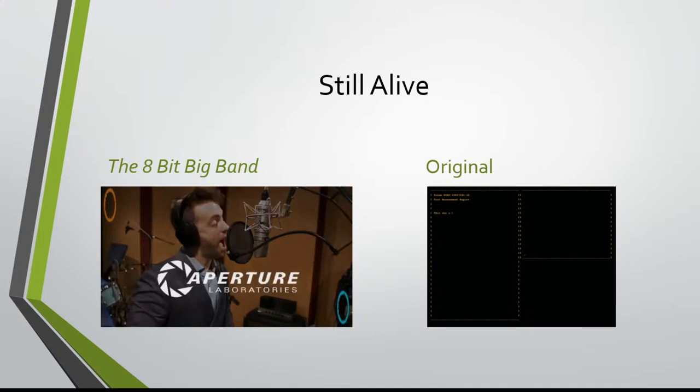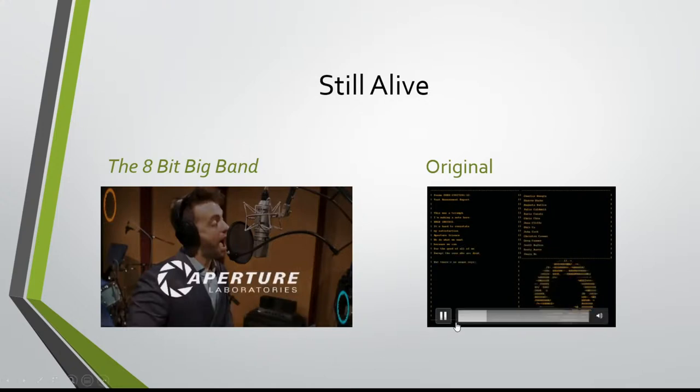This was a triumph. I'm making a note here: huge success. It's hard to overstate my satisfaction. Aperture Science — we do what we must because we can. For the good of all of us, except the ones who are dead. But there's no sense crying over every mistake; you just keep on trying till you run out of cake. And the science gets done, and you make a neat con for the people who are still alive.